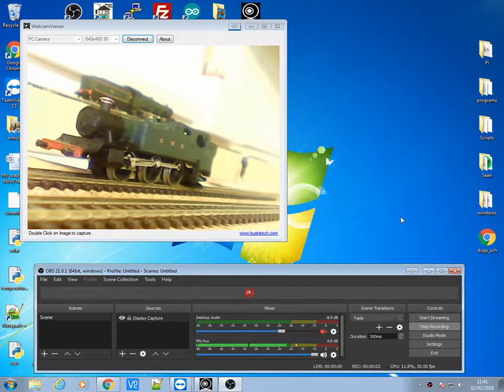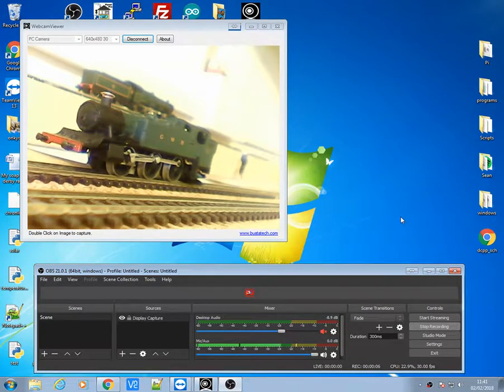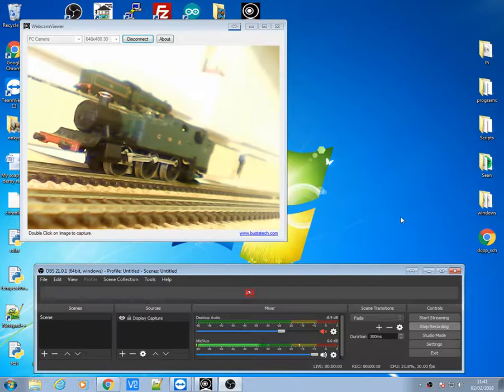Hello everyone, welcome again to My Model Railway. Today I'm going to be doing a demonstration using the wifi throttle with JMRI.